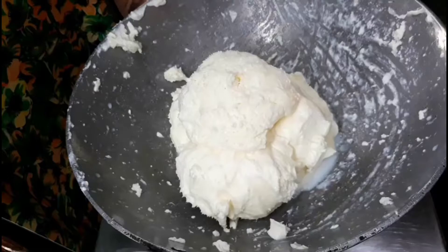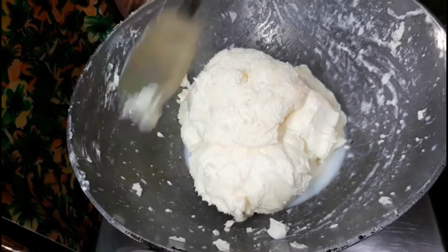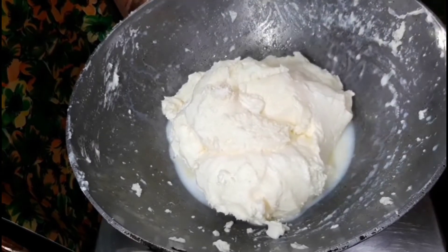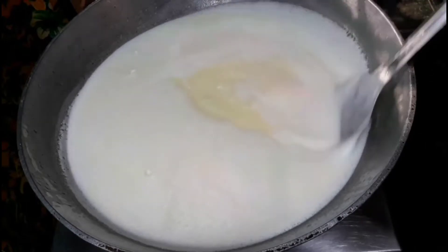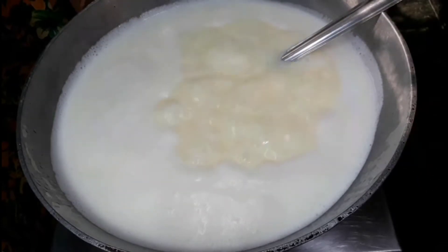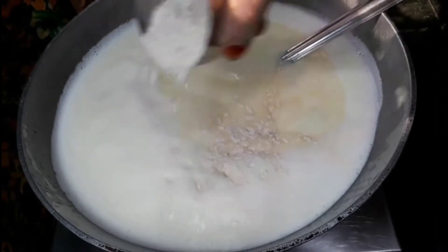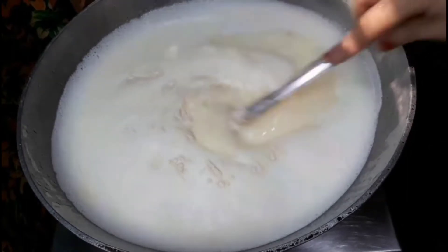Now we have to put it on a flame and melt it completely. When it comes to a boil, add two spoons of wheat flour and mix them very well.